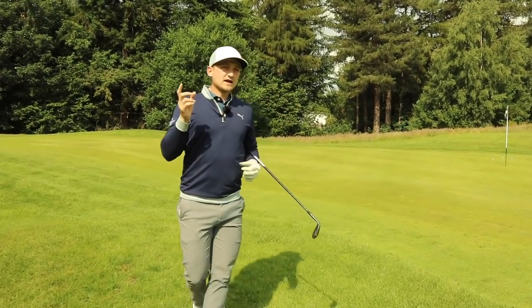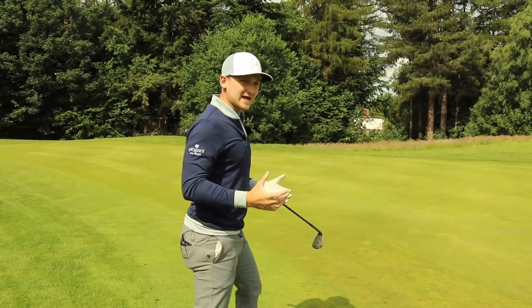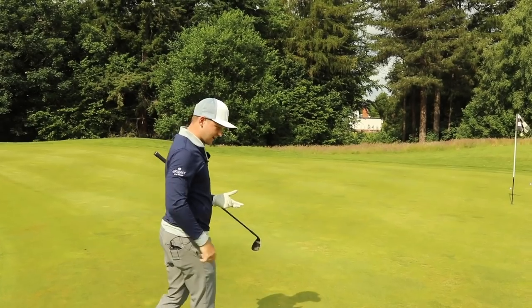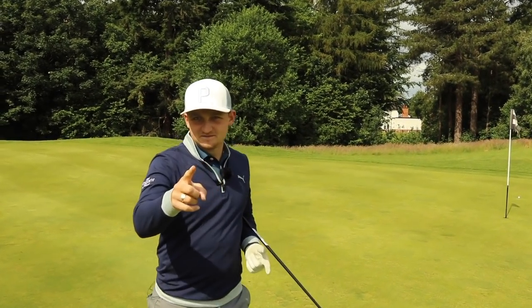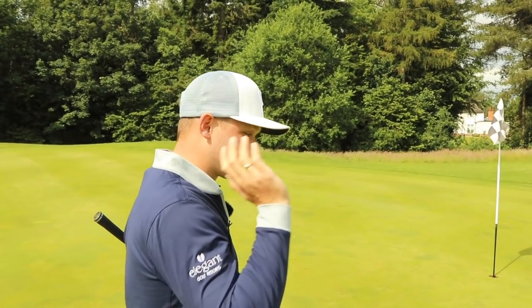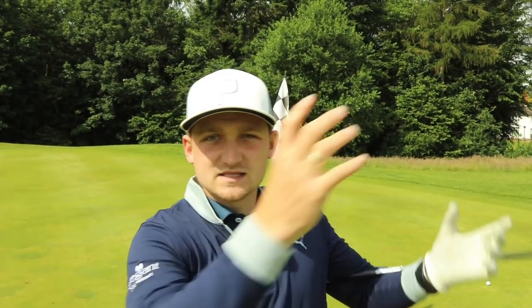Every time we speak to the pros they say short game is so important — we need to practice our short game, we save all our shots there. But ask yourself: how much short game practice do you actually do? A lot of us don't prioritize it because we're more bothered about hitting it 350 yards through the air. But if we're going to lower our scores, we need to practice these areas of the game. If you hit three shots over there, hit three over here.